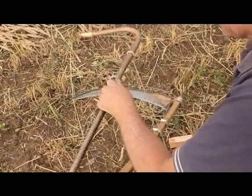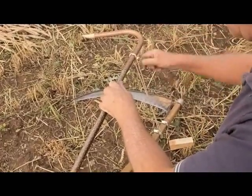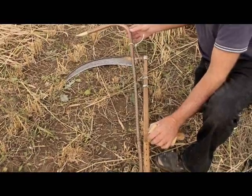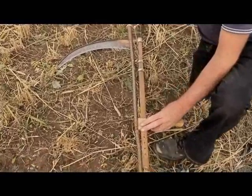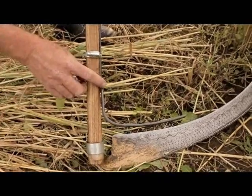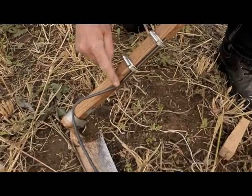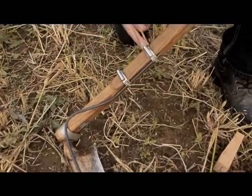The height can be adjusted by lengthening and lowering the string. The angle of the arm can be altered by using a wedge on the lower grip. This lower arm holds the bottom of the wheat stems in place and is made from 6mm bar held in place by two jubilee clips.